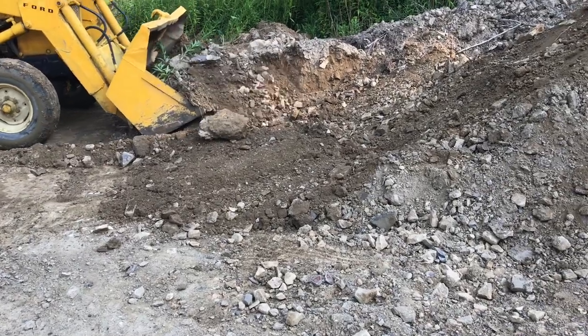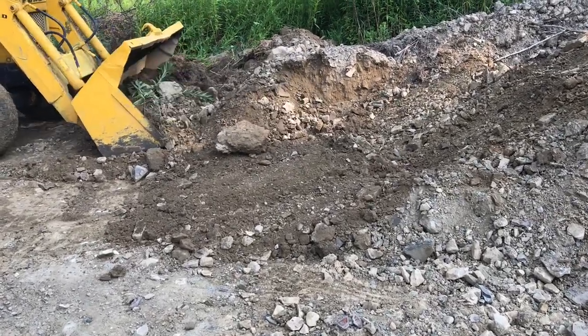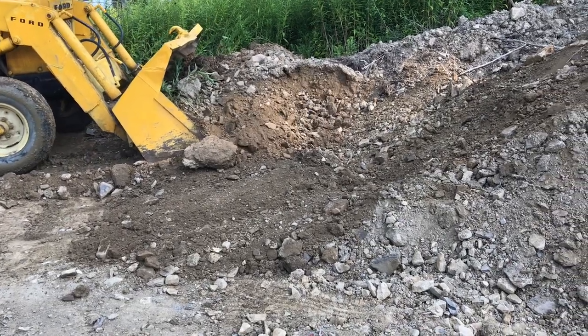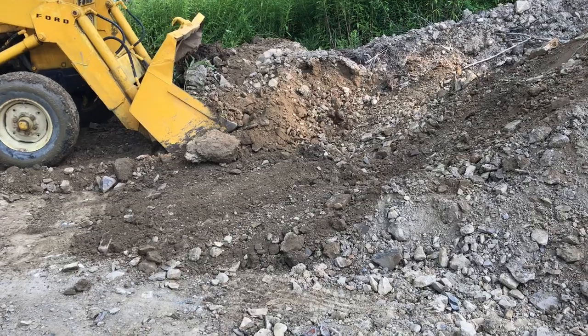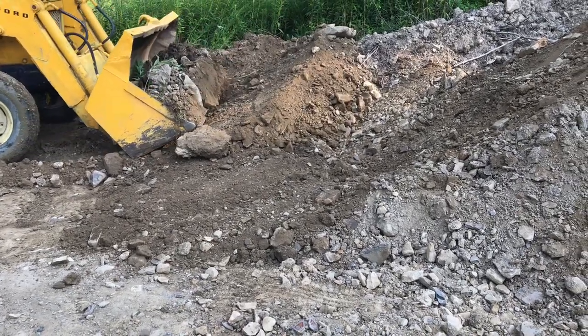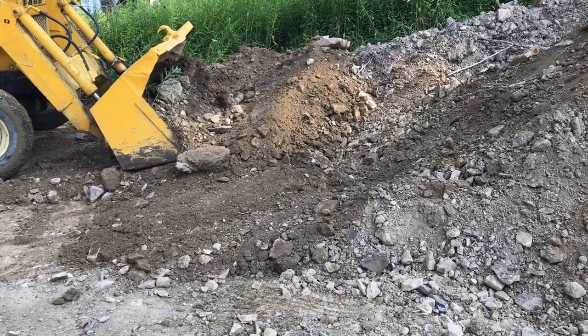Trying to get a full scoop of dirt can be pretty tricky because you can't see when you've got a good scoop — you can only feel the weight. Sometimes it's good to have another person on the other side of the pile signal when you've got a good pile. That'll save you a lot of time.